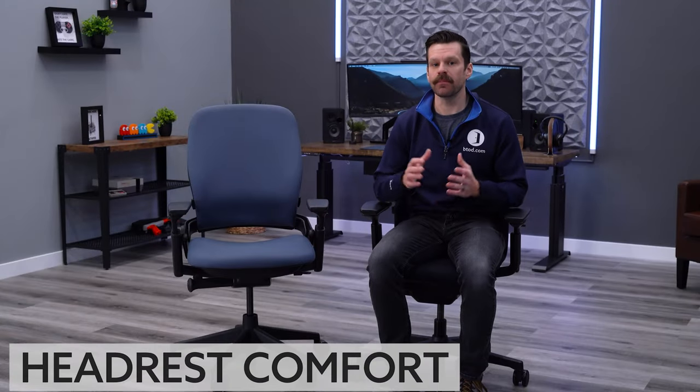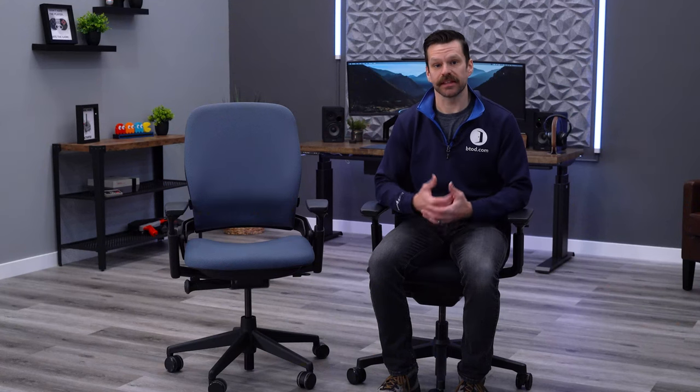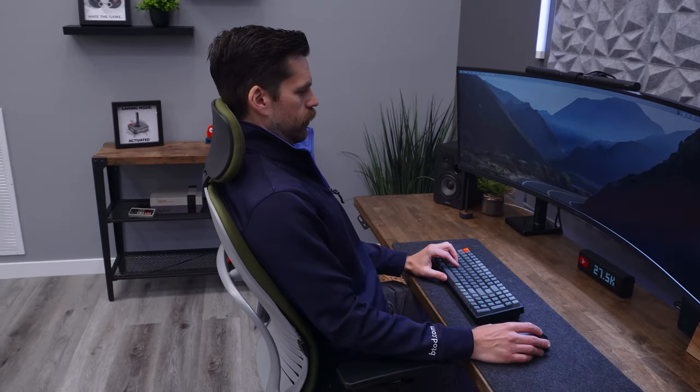Our bonus tip is about headrests. Many people think they need them, and it's one of the most frequently asked questions on our YouTube channel. We've found that while headrests can be nice for reclining, if you spend most of your time upright tasking they can go unused or even be obtrusive — like on the Leap chair, pushing your head forward. If you do need one, consider the type: a neck roll that supports the neck and head, or a car-style headrest that bumps against the back of your head. Neither is great for tasking, but both offer nice support when reclining.